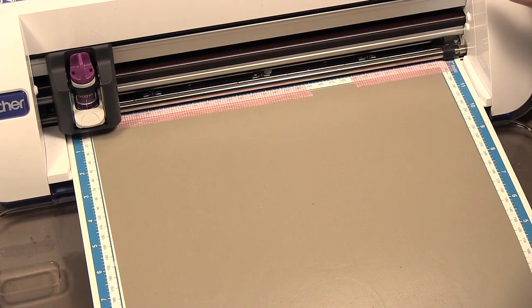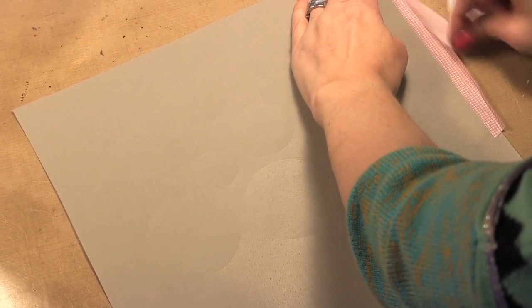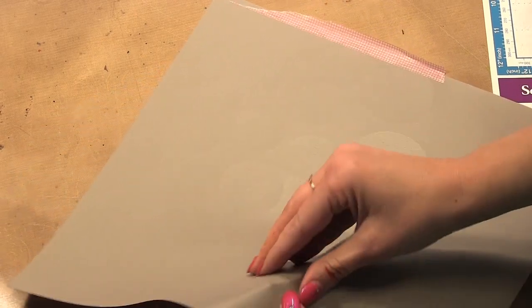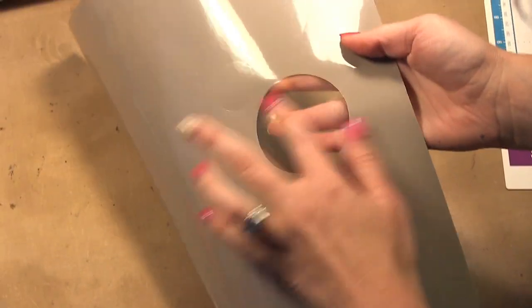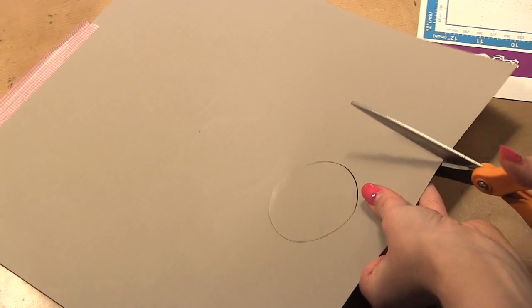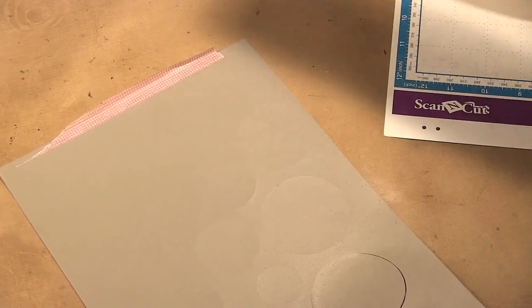So we've finished cutting — just hit okay. Now I can take it off my cutting mat. You can see that it cut the stencil perfectly, but it did not cut through the backing. So I still have the backing to hold all my stencils. What I'm going to do is cut off the excess that I don't need here because I can use this piece for another stencil later.